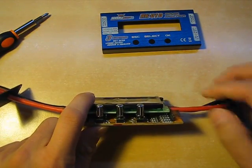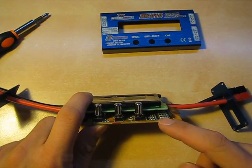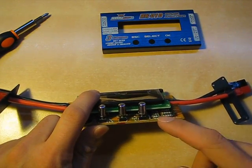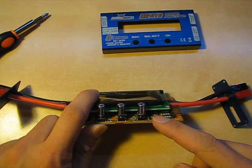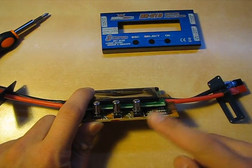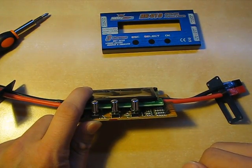The balancing port has a nicely laid out network of resistors for the voltage reading and the cell balancing. Simple — not much to speak about there.